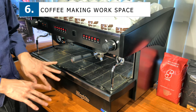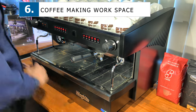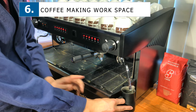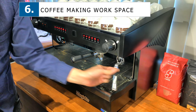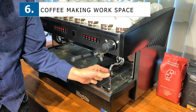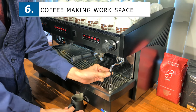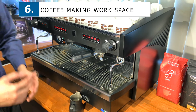Next, I'd like to explain about the workspace — on the right, on the left, and in front of your machine. It'll be good to have a little bit of room to froth your milk on the right, in front, and on the left of your machine if you are using a double group. Some baristas prefer to froth the milk on the side, some prefer to froth it in front. Having a working space of roughly half a foot to one foot is very convenient.